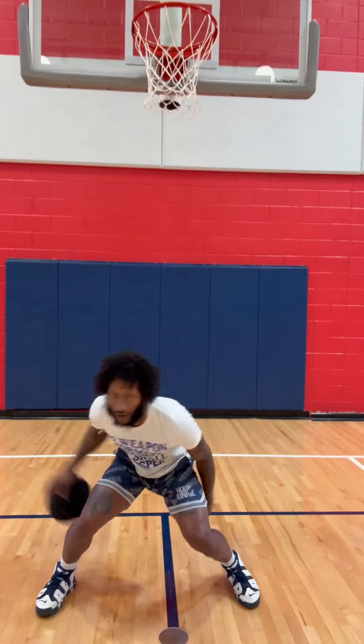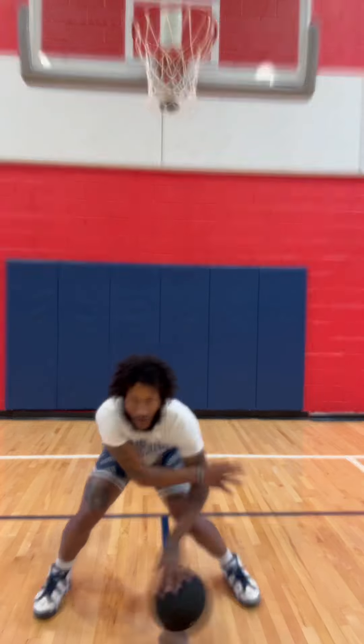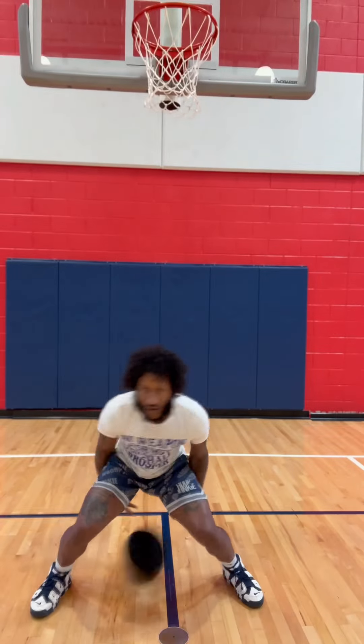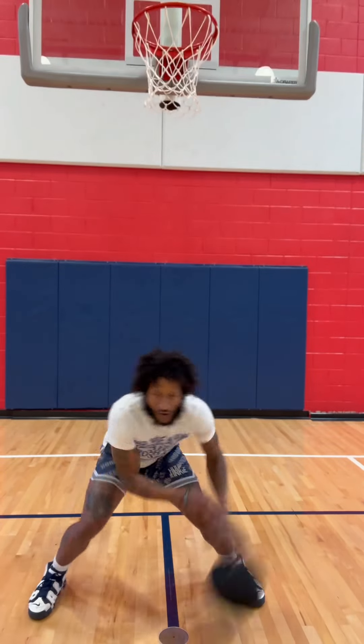Feet shoulder width apart, lean with them shoulders, move with them hips, move with them arms as well — just staying active. Another grind, don't stop.